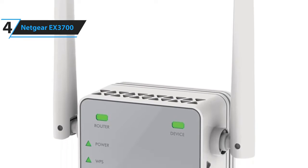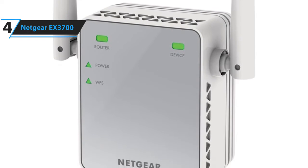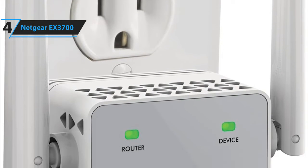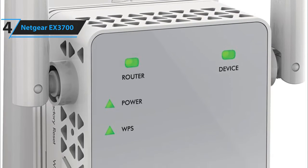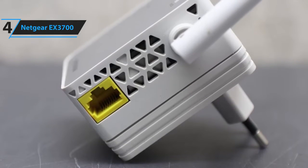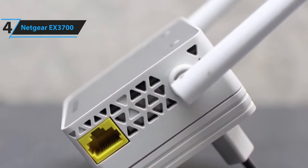Some of the pros for this product include cheap price, good coverage, Wi-Fi analytics app, and simple setup. A con for this product is connectivity drops at lengthier distances. However, the added Wi-Fi coverage it has is more than enough at this price. The Netgear EX3700 is an effective Wi-Fi extender that offers a good range boost at a low price.